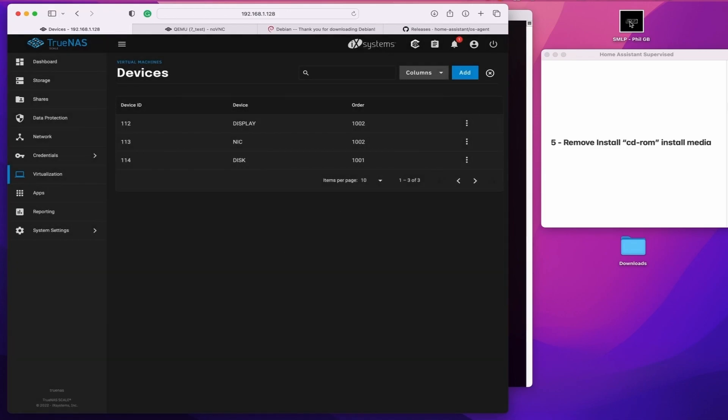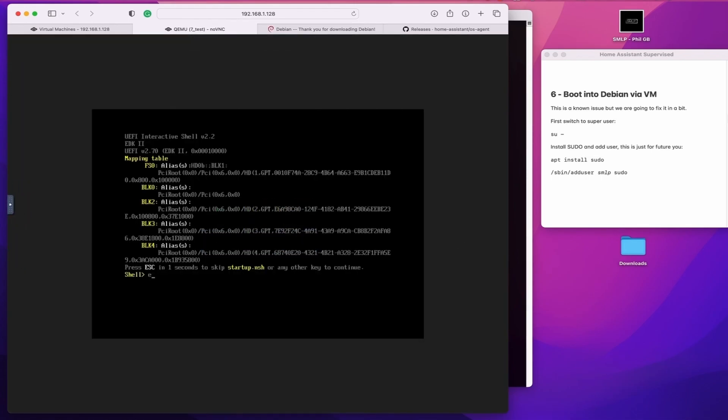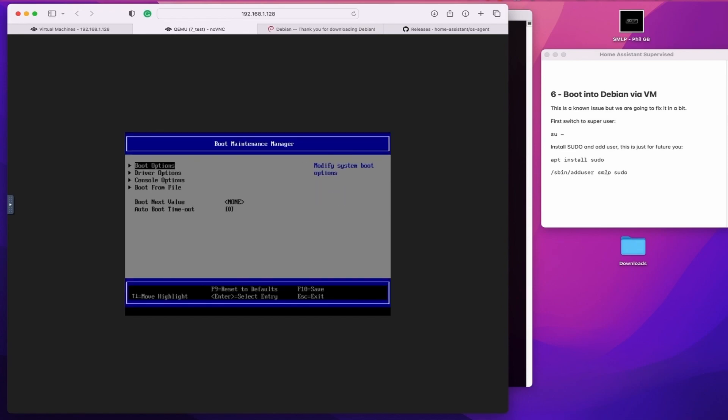The next step is a bit of a known problem with the OS when using it on TrueNAS Scale. So what we're going to do for now is just exit the shell, go to boot maintenance manager, boot from file, go to the EFI, choose Debian, choose Grub64 EFI, and boot into the OS.